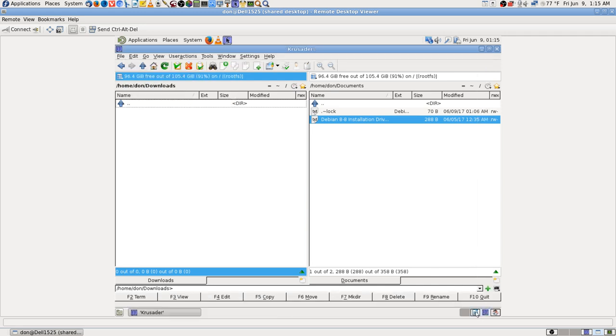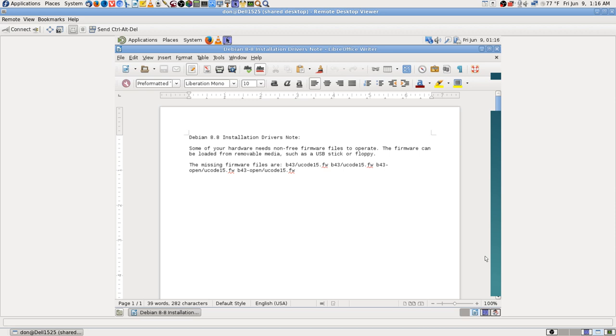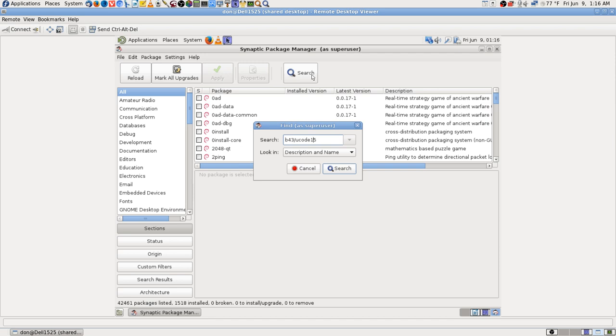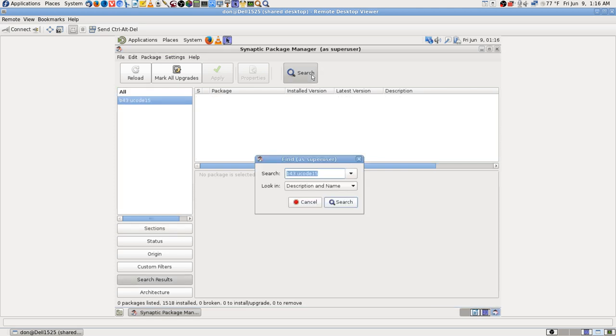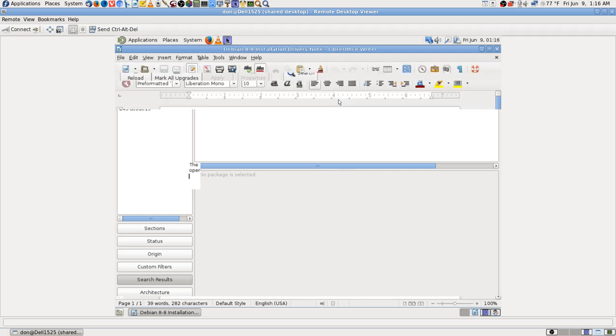Now let's go to Synaptic. You're not really going to see 'b43/unicode15' because they don't list anything with a slash in it like that. I'll try it and it looks like we got nothing. I think 'b43' is about the only thing that might help but actually I know that didn't help either. It's not showing up on the remote desktop like it should.